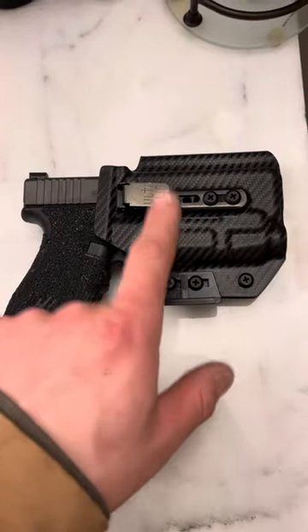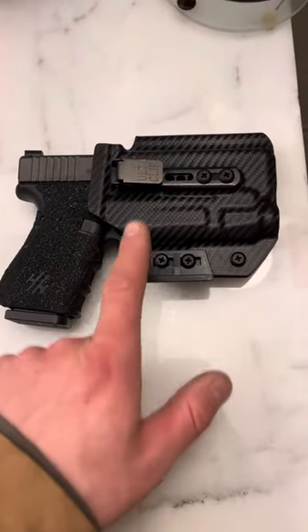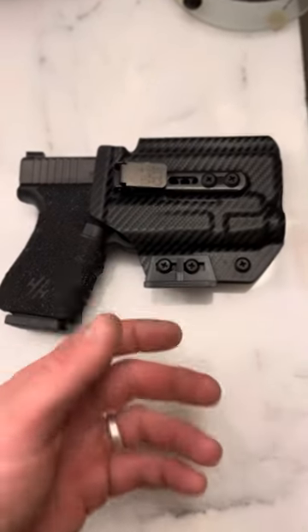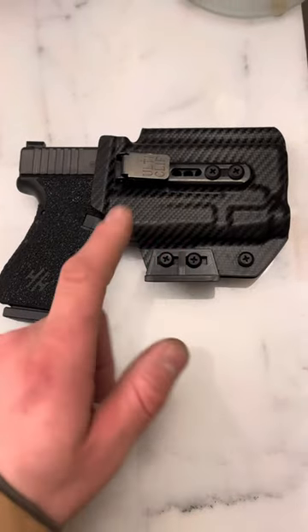This is the Blacksmith Tactical Beltless IWB. It does have the claw. Notice the claw looks different on the light-bearing holsters, and that's for a reason — they designed this for a specific reason and it works.